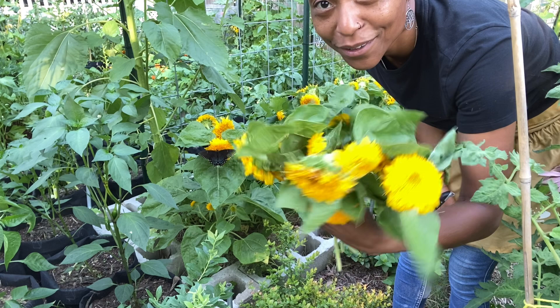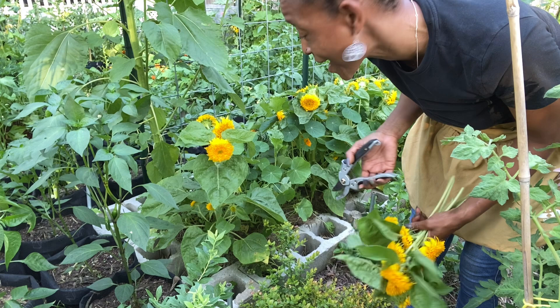There are a decent amount of sunflowers to go in the house and I may take some to work for my desk.